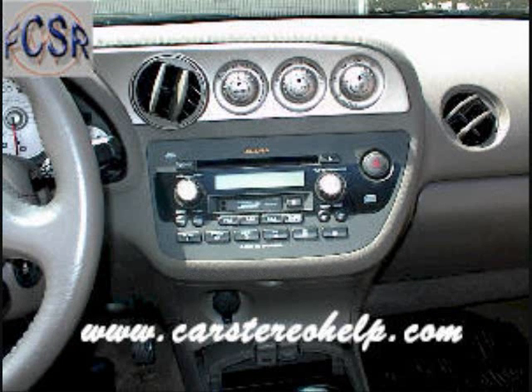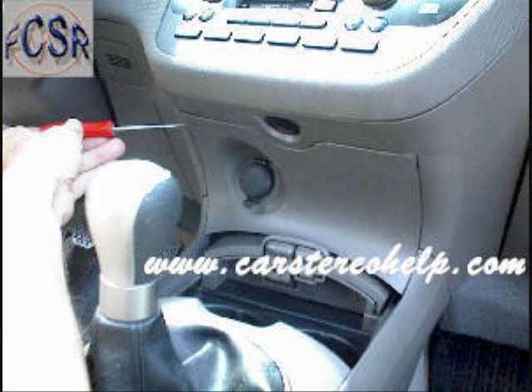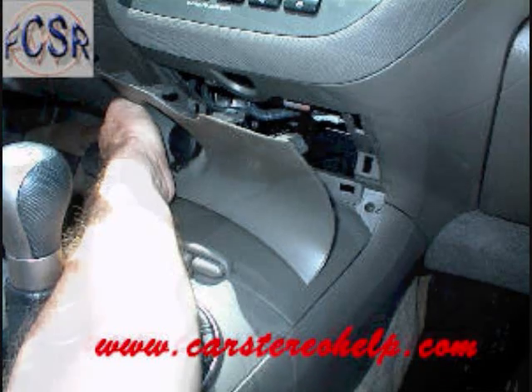With a small pry bar we're gently going to pry the panel around the bottom of the car stereo, with a 12-volt supply from the dash releasing clips. These clips release with pry pressure. You can either disconnect the 12-volt connector by releasing the trigger, or you can set this panel to the side.